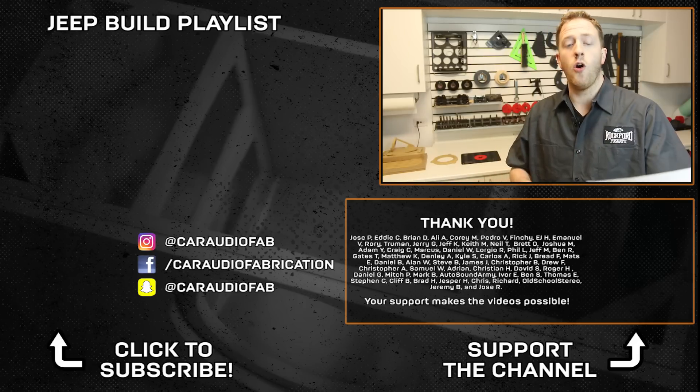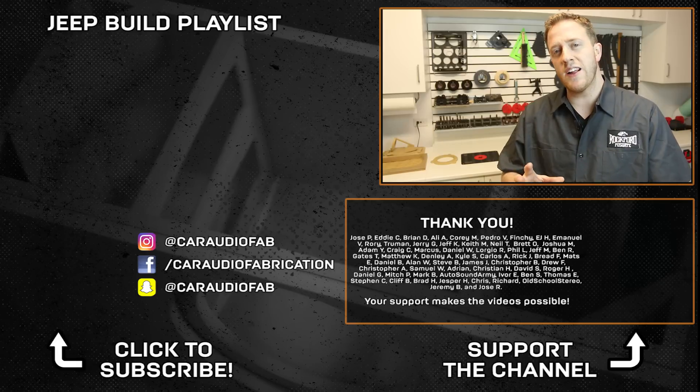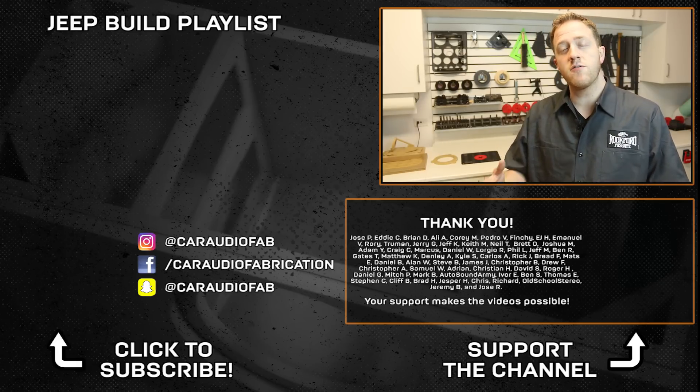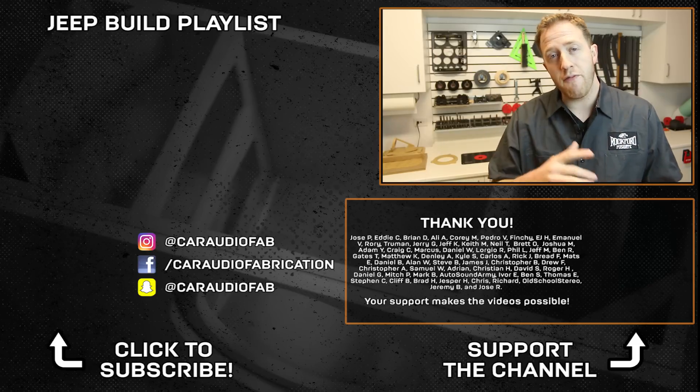A special thanks goes out to Jose, Eddie, Brian, Ali, Corey, Pedro, Finchi, EJ, Emmanuel, Rory, Truman, and Jerry, and the rest of the Patreon support team. These guys helped me out a ton to make these videos, so if you're interested in joining the support team, be sure to check that out down below. Thank you everyone for watching.